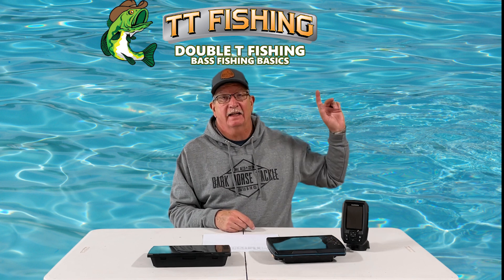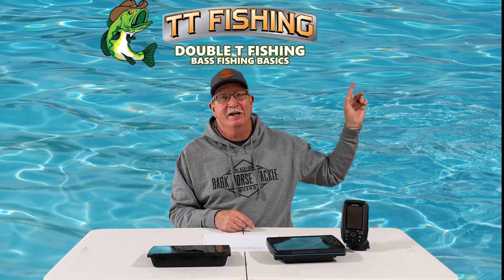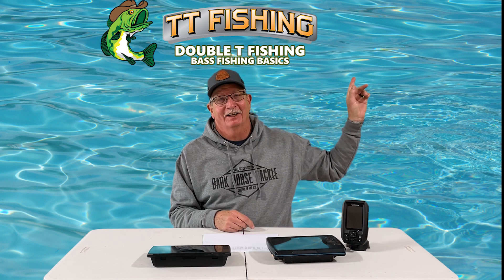So if you'd like to know the differences between the EcoMap and the Striker in detail, take a look at this video. Thank you.